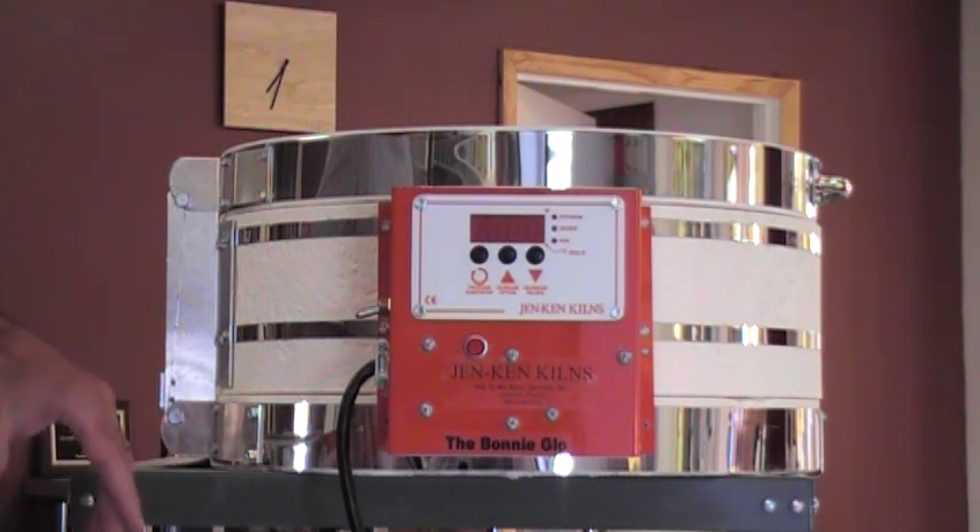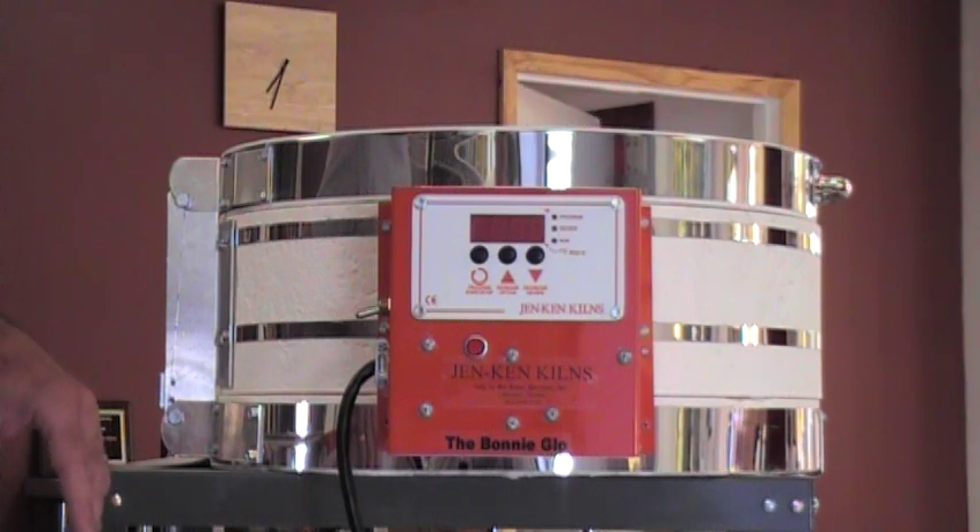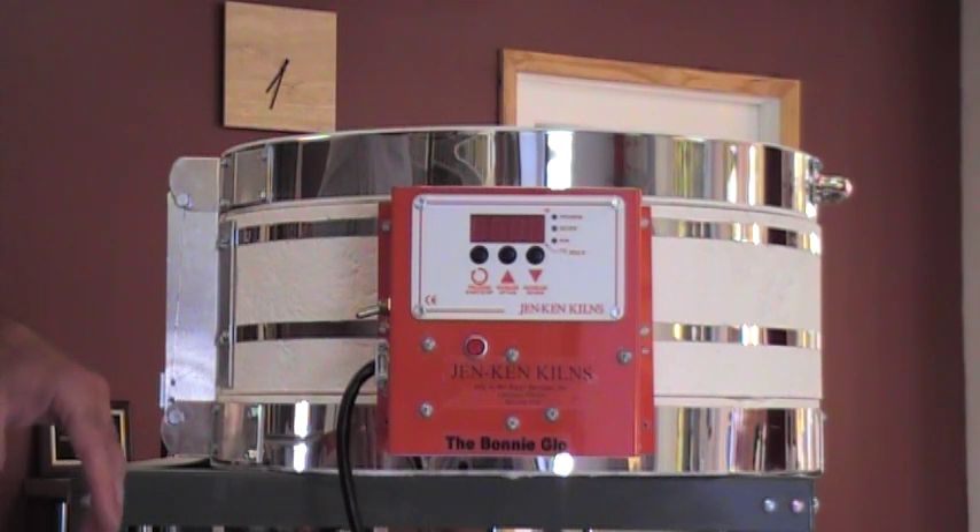Today I'm going to demonstrate what is our pre-programmed controller. If the kiln is within the last two and a half years, then you probably have one of these controllers.